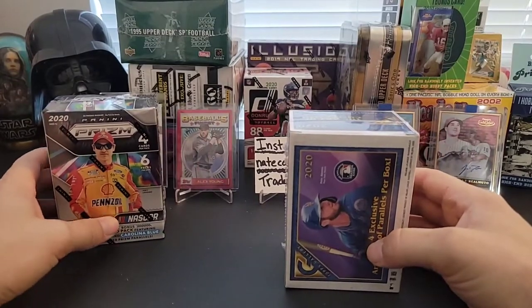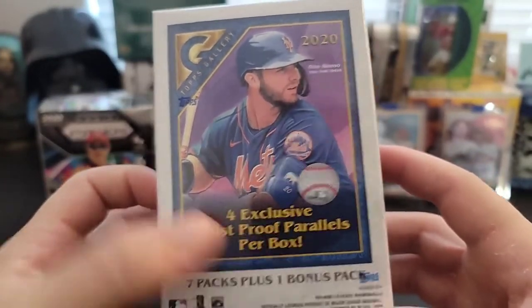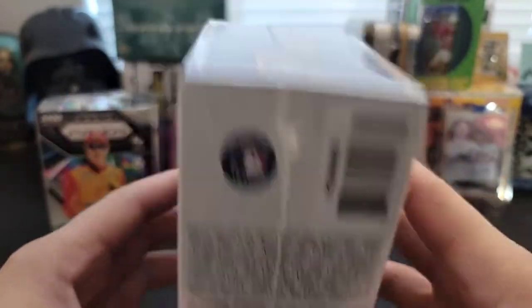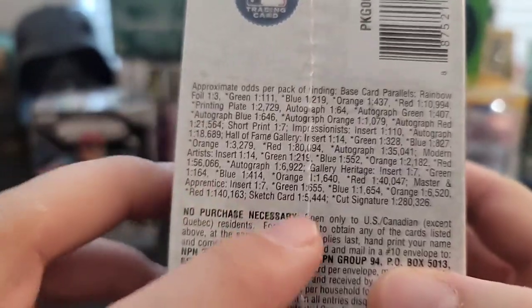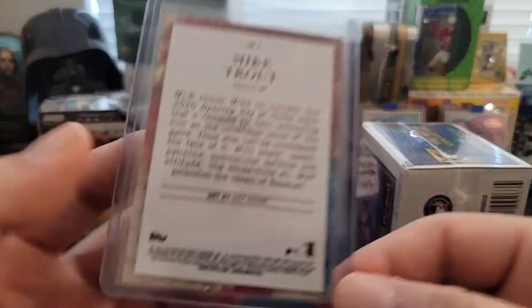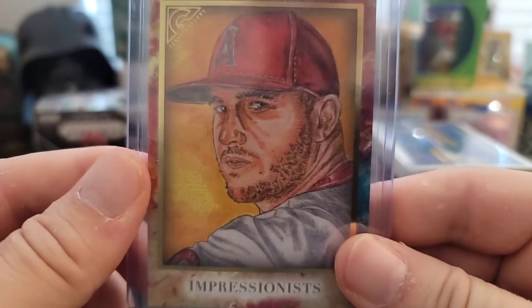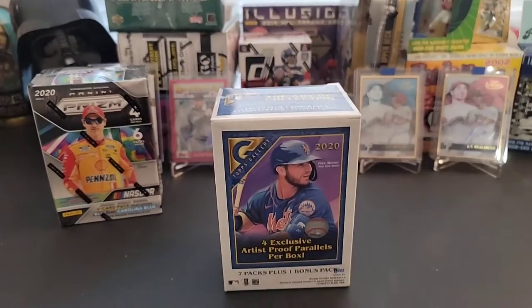Let's get into these and open this stuff and show you guys what you can expect. In here we're gonna have an exclusive pack called artist proof parallels — there are four of them. Look for rookie autograph cards. That's pretty much what they advertise. Their 'art of collecting' is what they call it — Topps Gallery. I like the sketch look. Here are all the insert odds: one in sixty-four for an auto. They do have sketch cards — one in five thousand, four hundred and forty-four. They also have cut autos at one in two hundred and eighty thousand packs. Each sketch card is actually hand-drawn by an artist.